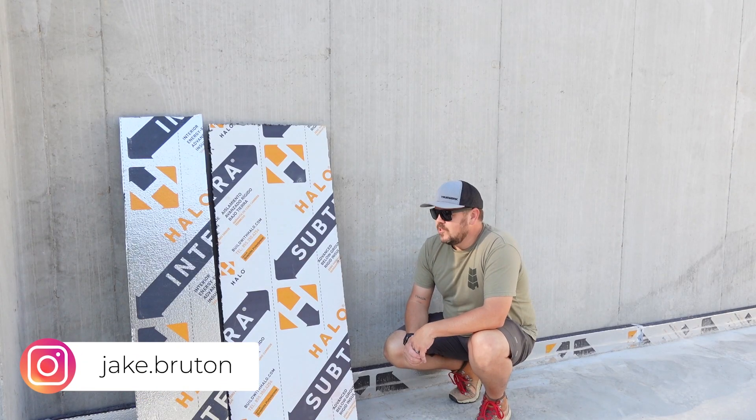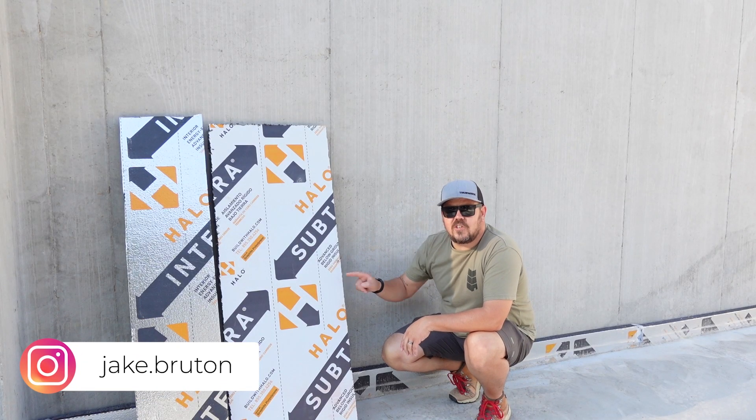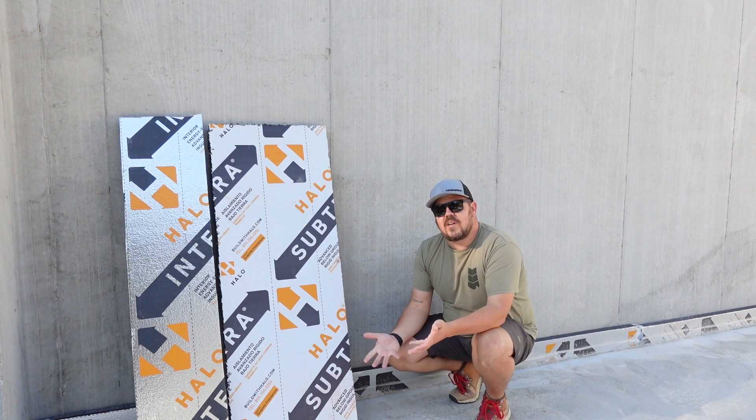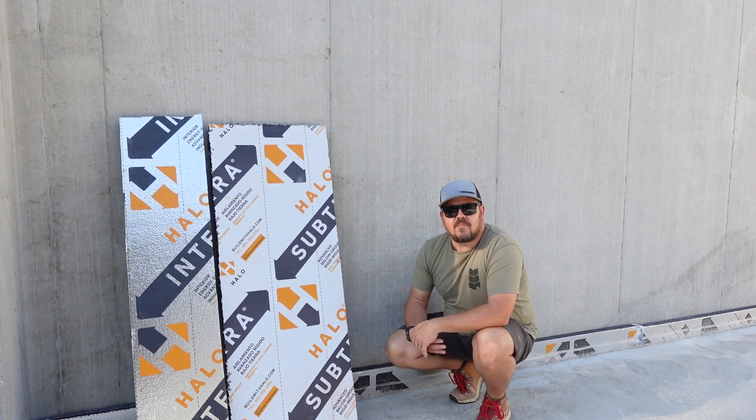I'm Jake Bruton, and today on The Build Show, we're going to talk foundation insulation and continuity of our control layers and a sacrifice that we make with this concrete slab. Let's do it now.